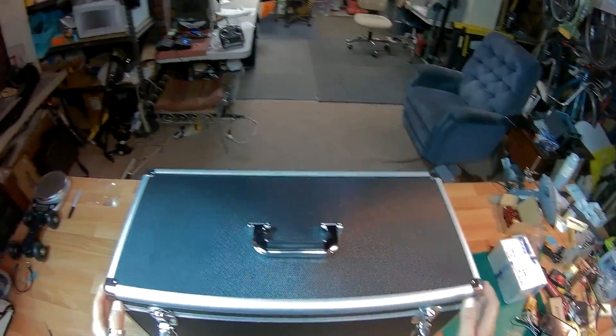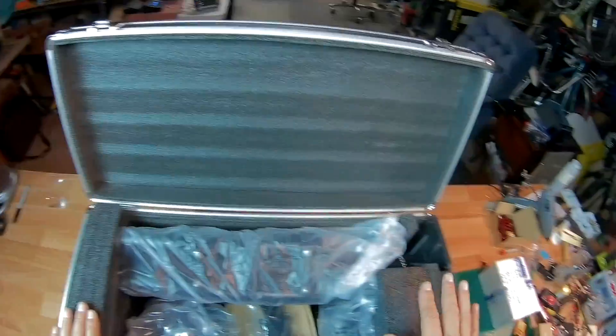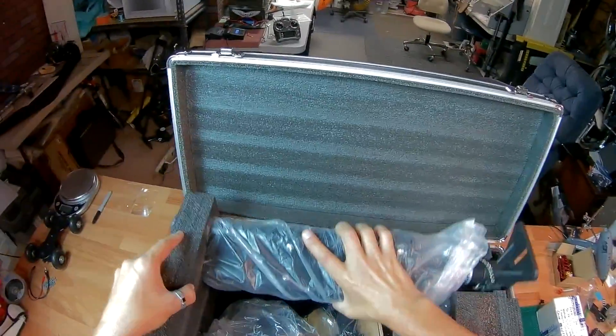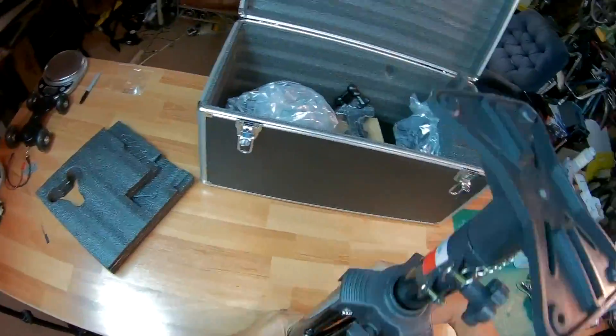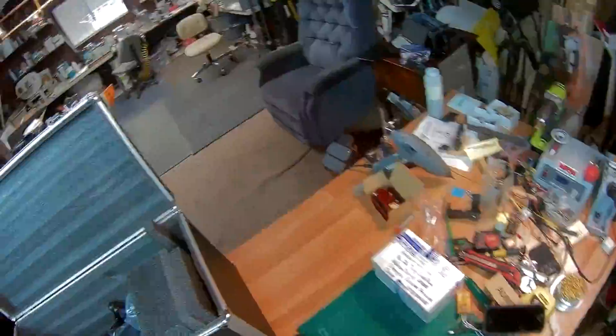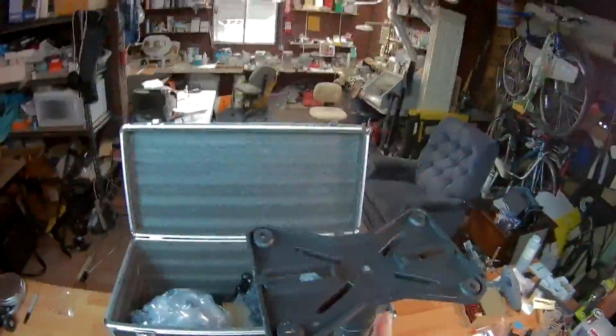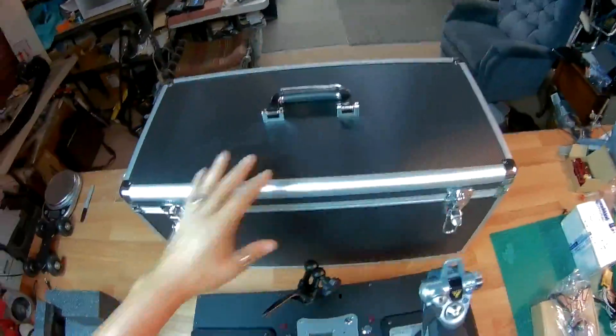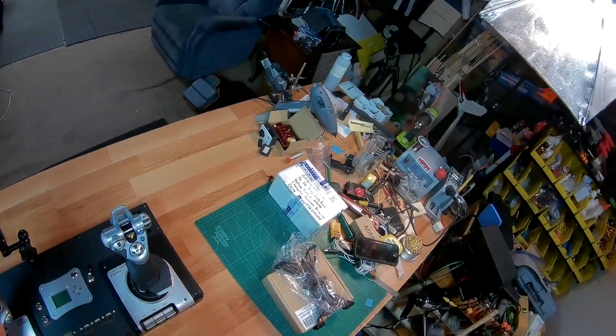It's about 11 inches deep. Let's go ahead and take a look. First thing I see when I look in here is the nice way they packaged it. I'm going to go ahead and take out some of these things — this looks to be the tripod. And this is going to be for your monitor.